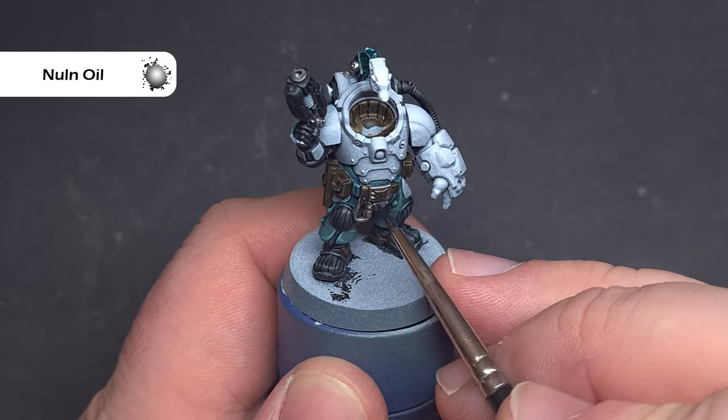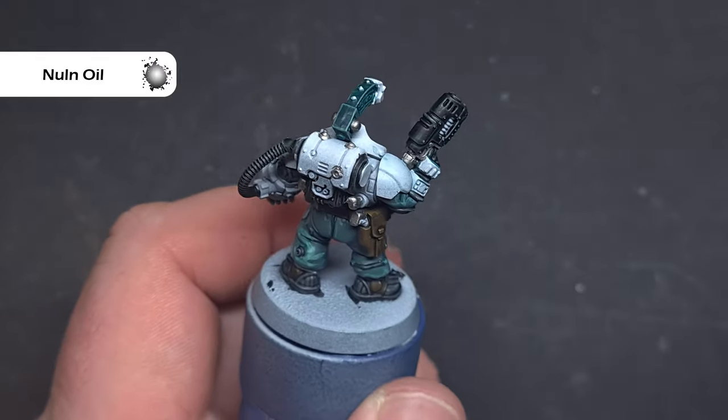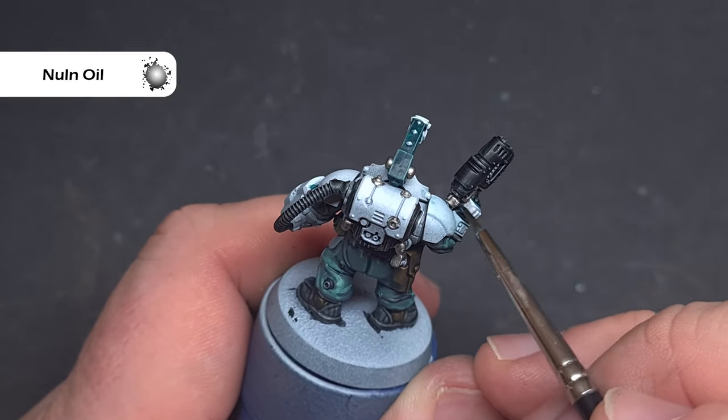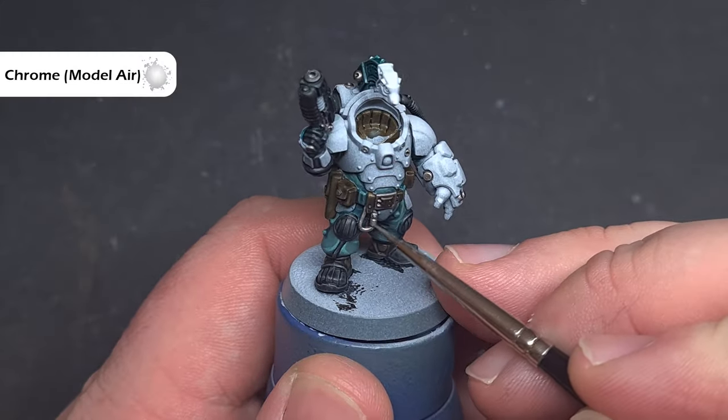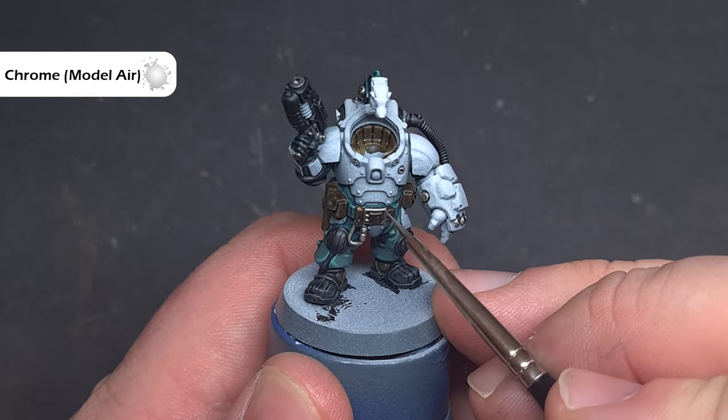I'll shade all of the silver parts using Nuln Oil. Take your time and work it across all of the silver area — it should settle into the recesses really nicely. Finally, take some Chrome from Vallejo Model Air, or Stormhost Silver if that's what you've got, and use this to highlight all of the silver areas.